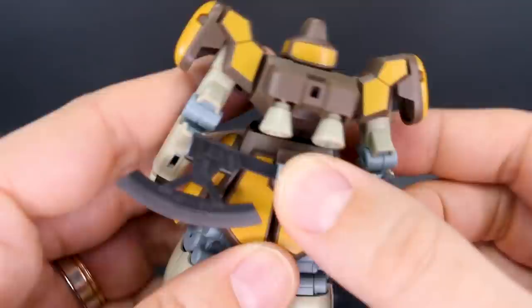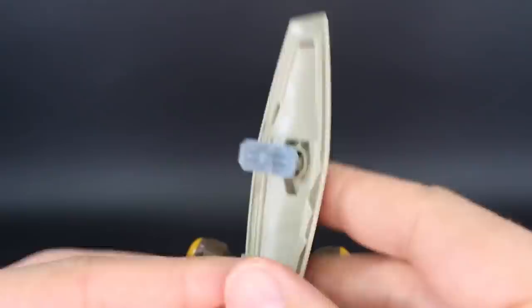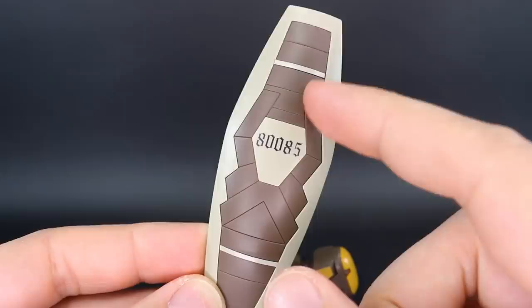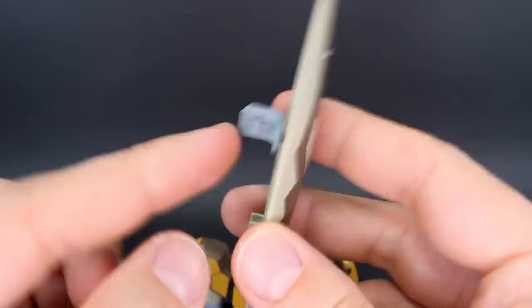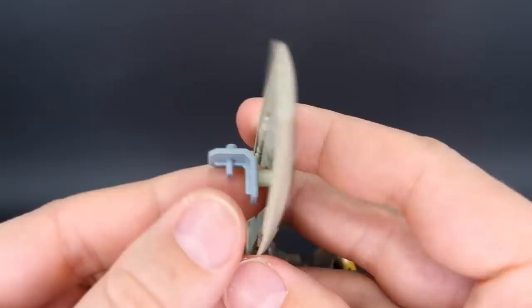Then you've got the shield, which looks pretty nice on the front with two colors — the dark brown and then the tan, a nice design. On the back, though, you're probably going to want to paint that just to make it look a little less like an HG kit. And then you have a connector piece that connects onto the side of the arm, so you can choose whether to have the shield connected on the side or the back of the arm.